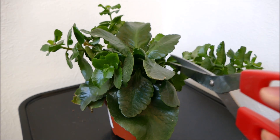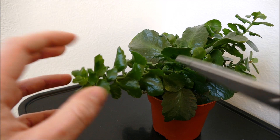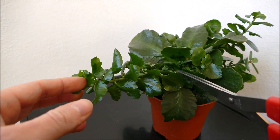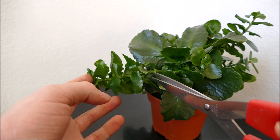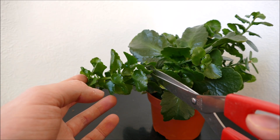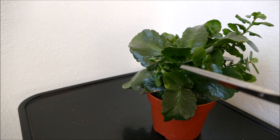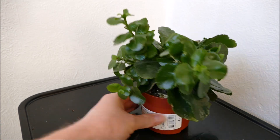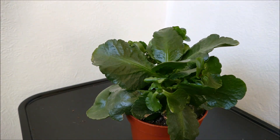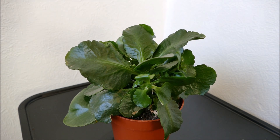So if you do have any particularly long stems, I would cut them back to the first set of leaves that you see on them before they join the main stem, because that's where the new shoots will come out. This should give a much more compact growth as long as you keep it in higher light levels. Pruning in this way will also encourage a more compact bushy plant, which takes up less space and looks a bit nicer.